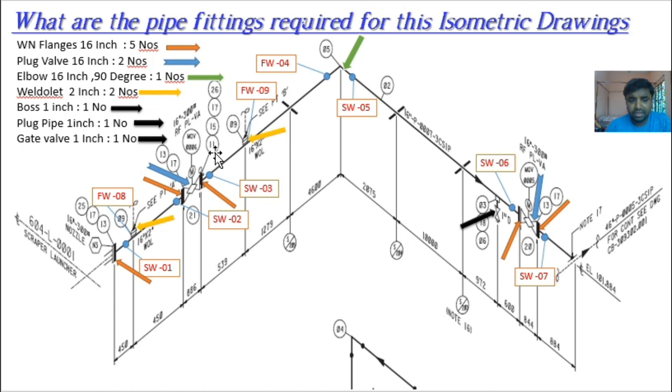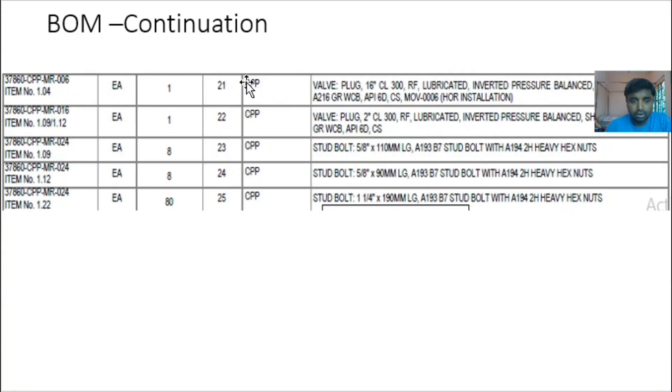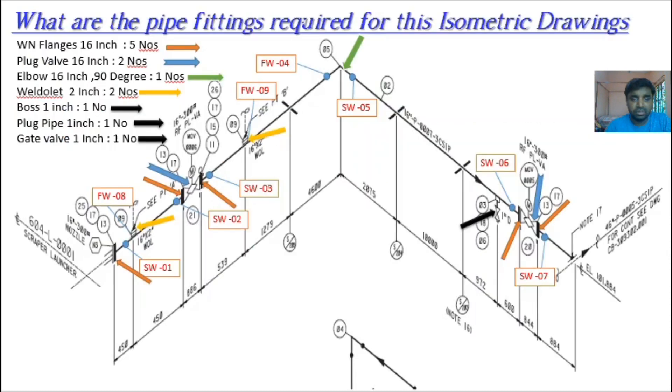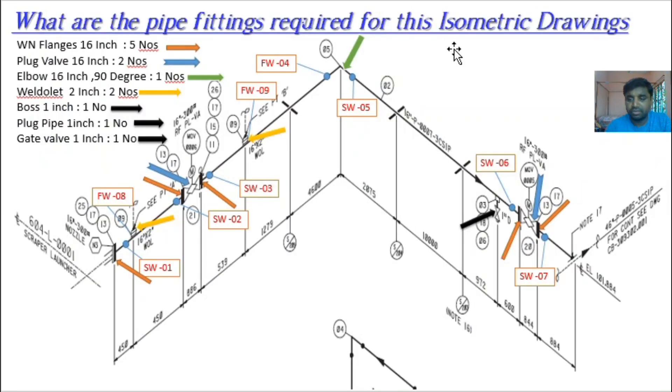Item 21 — what is 21? Item 21 is the plug valve: 16 inch Class 300, force-lubricated inverted pressure balance venturi pattern, with no CB. This is the full valve description for the plug valve, 16 inch, as clearly mentioned in the bill of materials.